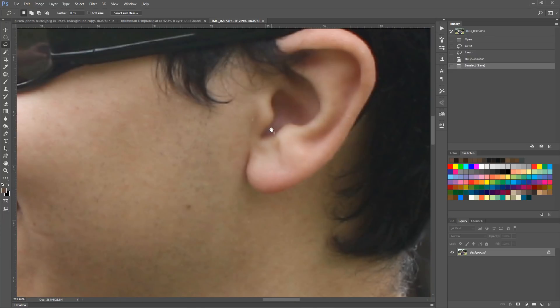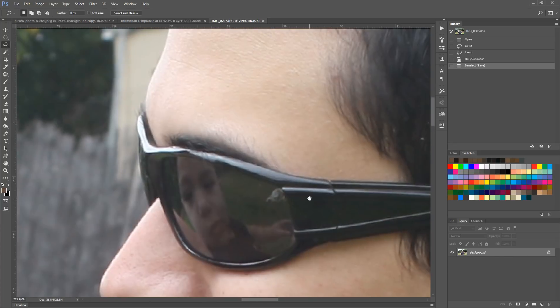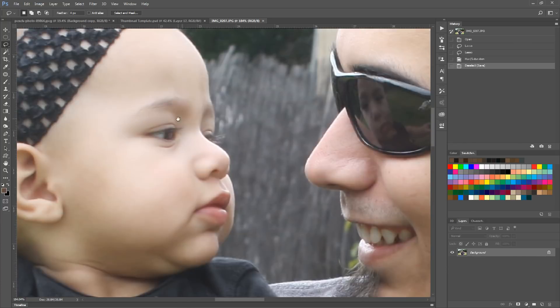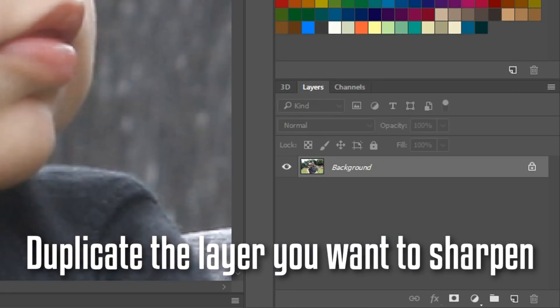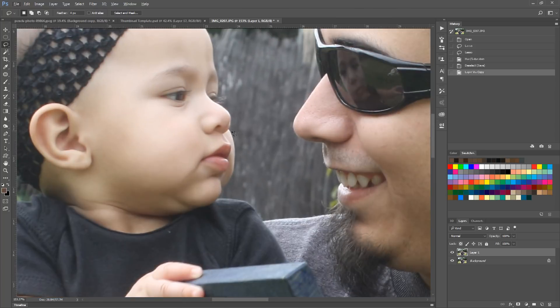This one, for instance, is not too blurry, but it's not quite sharp enough, and that's why I want to do this new sharpening method. So we're going to create a new layer. This is me and my daughter, when she was just a little baby — she's already two years old now as I'm making this video.